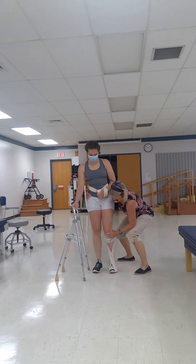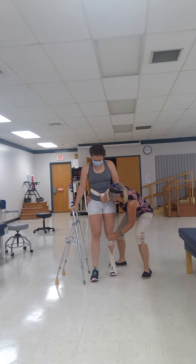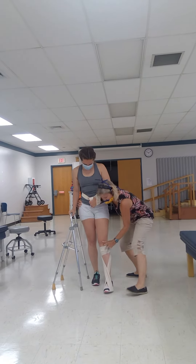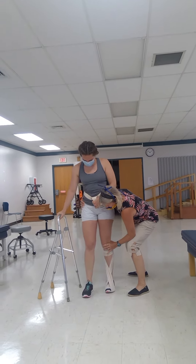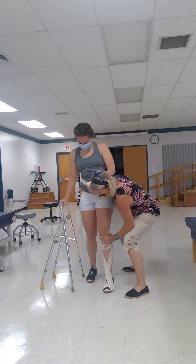Now I'm going to weight shift her — she's going to step with her right foot. Then she weight shifts forward and left. I can help advance the leg if needed. Weight shift over, step through, lean left, right, come on over. Good.